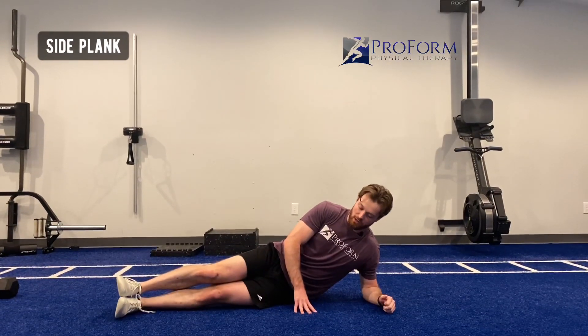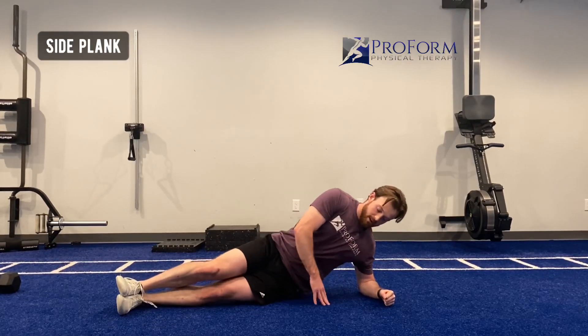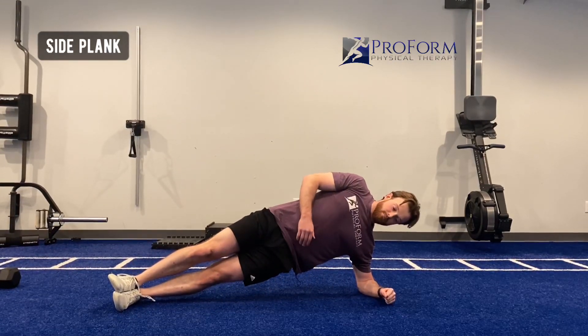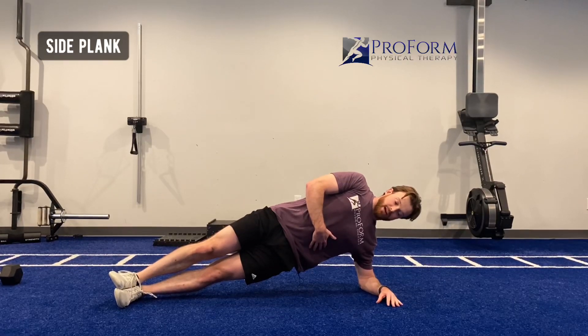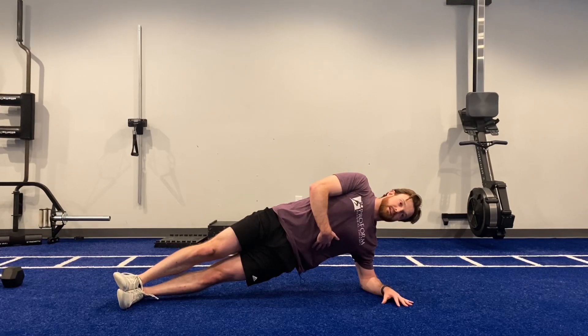Side plank. I'm going to get into a long position here. Elbow is going to be directly underneath my shoulder. I'll pick my hips up off the ground and I'll stay in a nice straight line. So that includes the head, the trunk, and the legs — all going to be in a nice straight line.